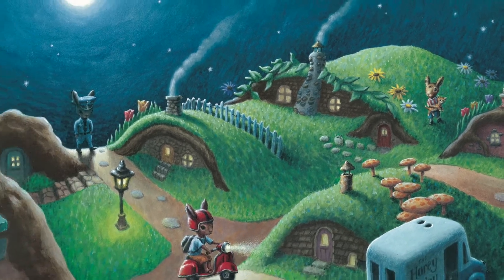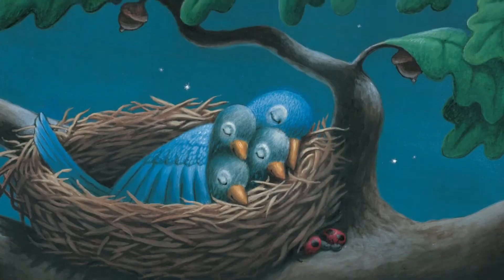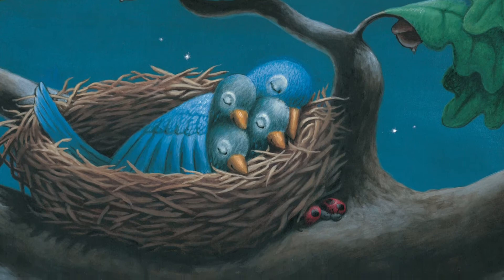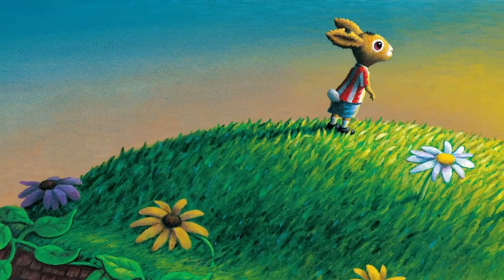My first job was at a greeting card company. My goal was just to make a picture that someone would print anywhere. And I often think about that feeling because now I have a lot of my art printed lavishly in picture books.